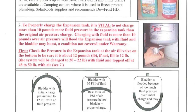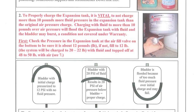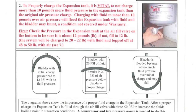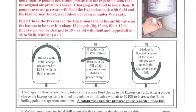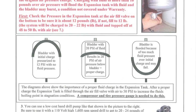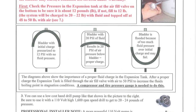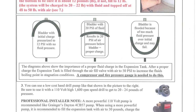Charging with fluid to more than 10 pounds over air pressure will flood the expansion tank with fluid and the bladder may burst, a condition not covered under warranty. Charging with less than 8 pounds may not leave enough fluid in the expansion tank to cover conditions such as when the fluid contracts in cold weather. A vacuum can actually be created when enough fluid is not in the expansion tank, potentially causing a system failure.